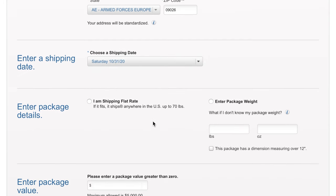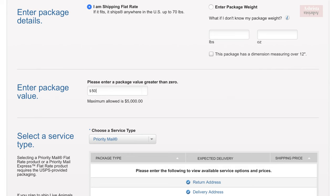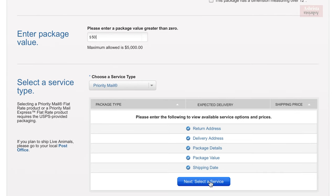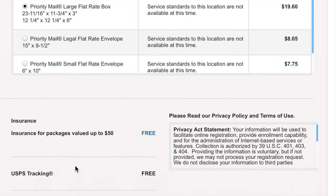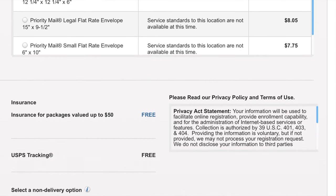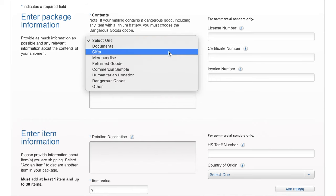Your shipping date is basically when you're going to bring it to the USPS office to have it shipped. Make sure you put your shipping as flat rate so you can get one price. I put $50 because that's how much the insurance covers. Then when you're ready, choose the package you have — I put priority mail, large flat rate — and continue on to the actual customs information.